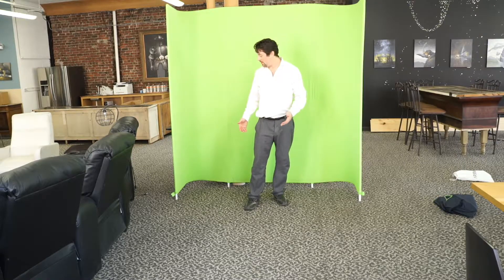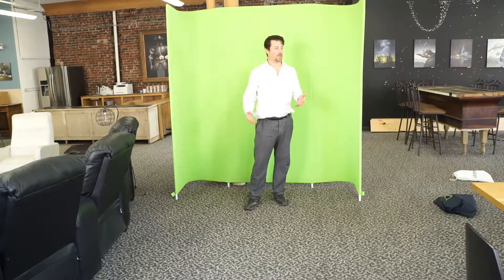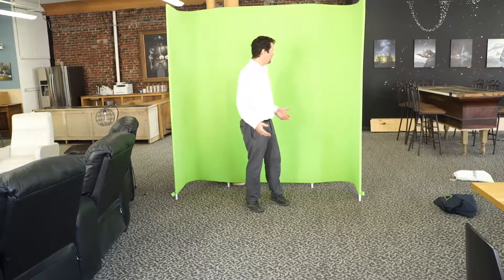With the curtain zipped up over the frame we now have a completely smooth and seamless green screen. It looks great in any environment. This is perfectly ideal for any kind of professional-level green screen that you need to do where other people are watching. It completely eliminates the need for light stands and pipe and drape, and as you can see it's a very chrominant green screen.